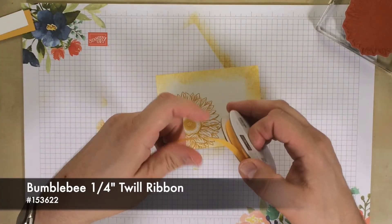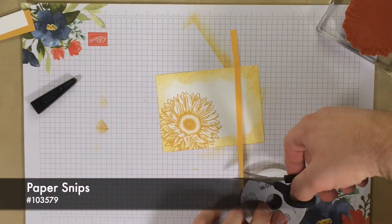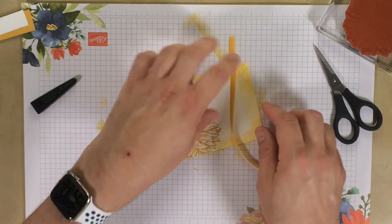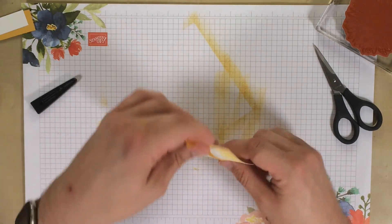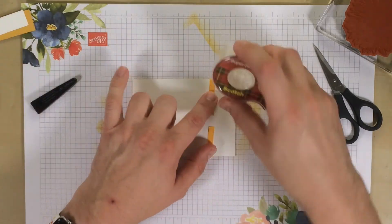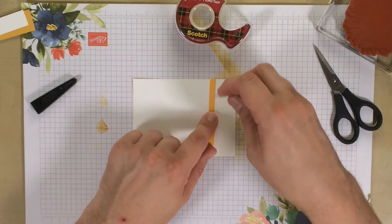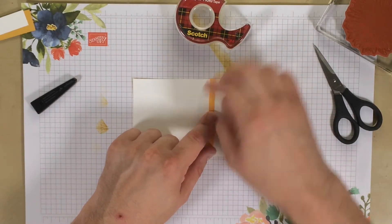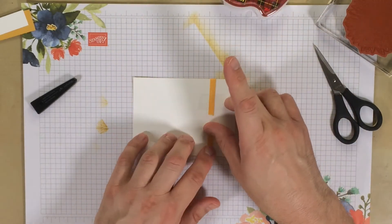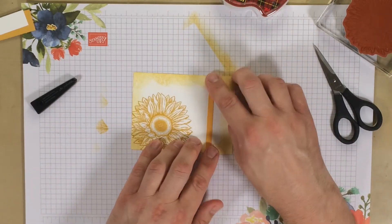Then we're going to go ahead and add the ribbon. Get the paper snips here. We're going to add this to the back side — using the good old cheater method. Thanks to my dear friend Robin — I learned this from her, has to be eight years ago. There we go, looks like we've got that ribbon — and we're almost done.